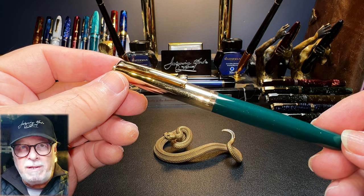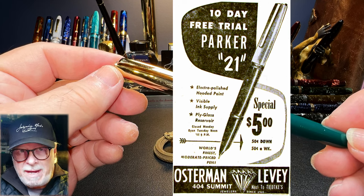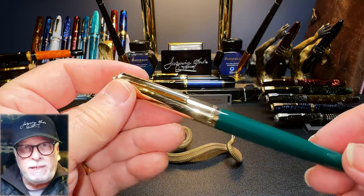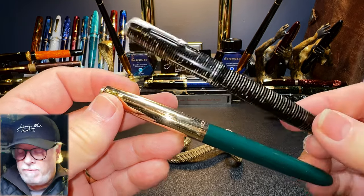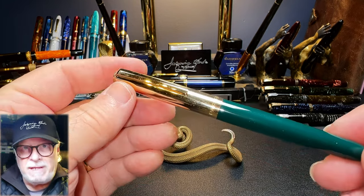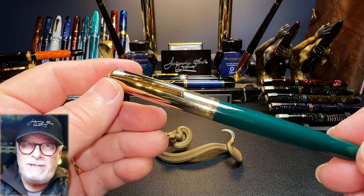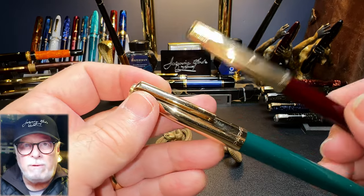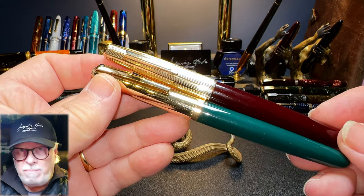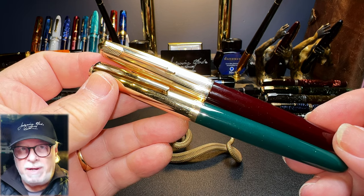The Parker 21 model was introduced in 1948. This is the same year Parker discontinued the vacuumatic version of the Parker 51, replacing it with the aerometric filler. It is also the year they discontinued the venerable Parker Vacumatic — both of those decisions are regrettable in my opinion. I love the vacuumatic filling system and dislike the aerometric. But time and innovation march on. The Parker 51 was Parker's flagship fountain pen since 1941 and was wildly popular, with Parker continuing to make them until 1972 — over 50 million produced in 31 years.